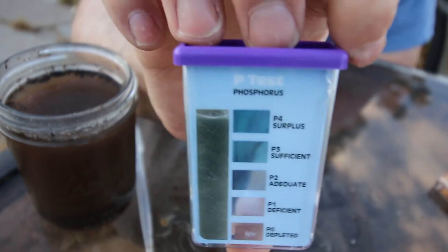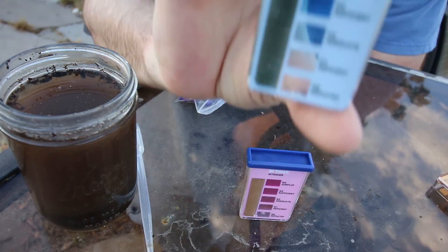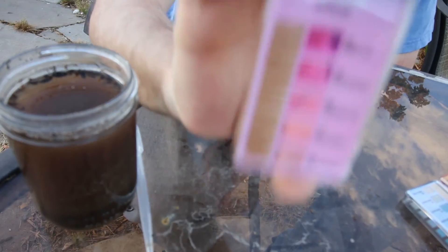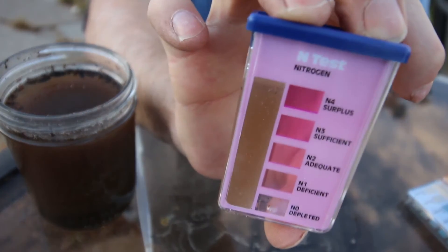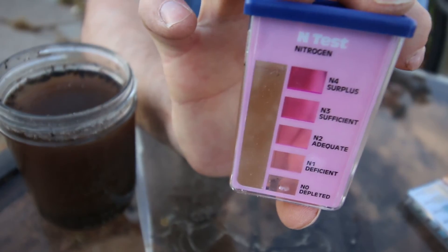It's a little low — maybe okay, maybe a little bit low, deficient. And the nitrogen result? Nothing. So I need nitrogen, nitrogen, nitrogen.